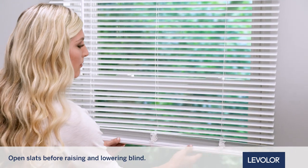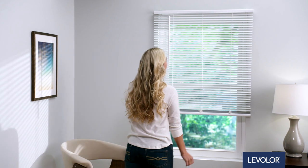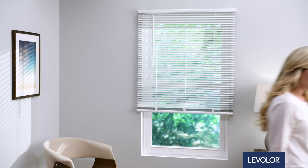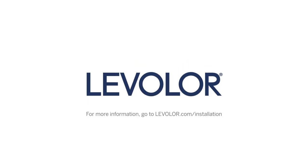Use both hands to raise and lower the blind. You're all set and ready to start enjoying your Levolor blind today, tomorrow, and every day. I'll see you next time. Thank you.